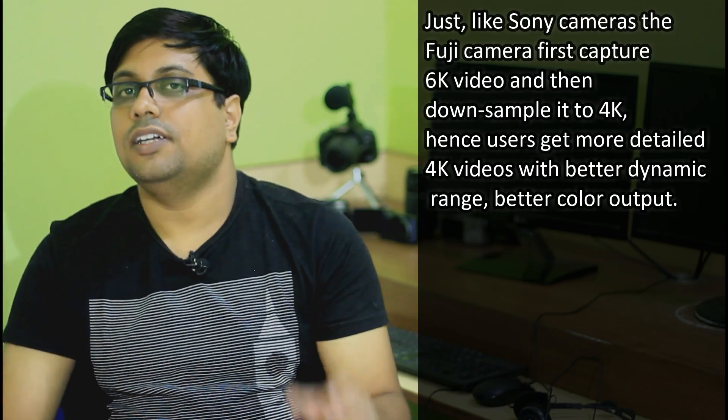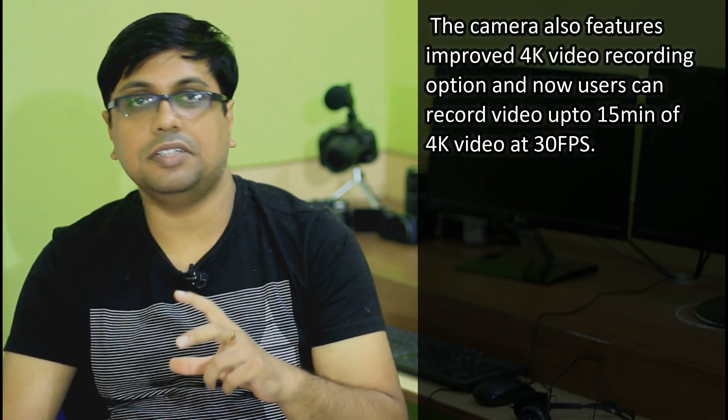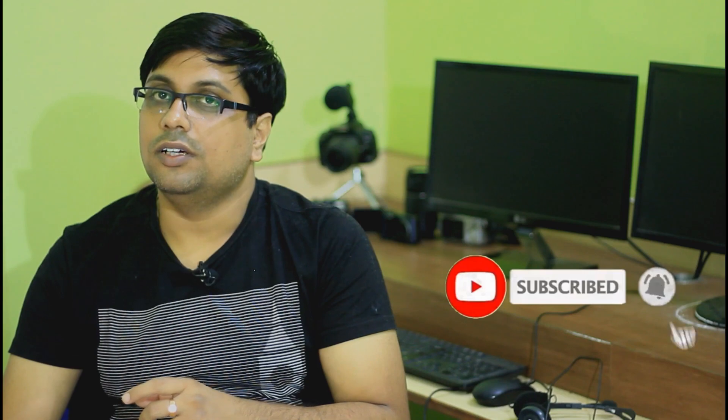The recording time limit for 4K video on the Fujifilm X-S7 is 10 to 15 minutes. If that's not an issue for you, this is one of the best entry-level mirrorless 4K cameras you can buy right now. The recording time is much improved from its predecessor, which was limited to only 5 minutes. Although it's not as unlimited as Sony cameras, it's still a significant improvement.